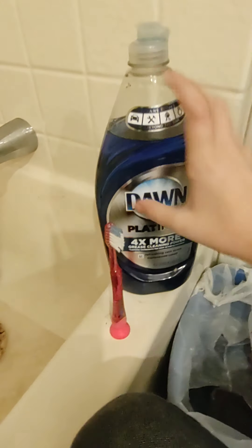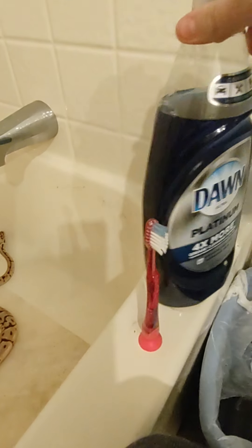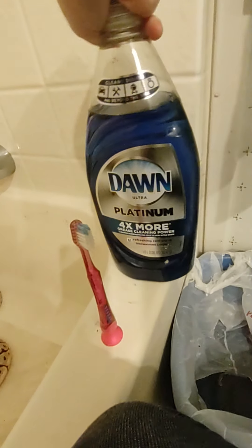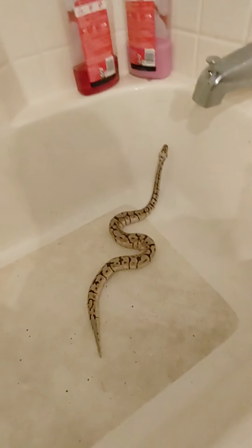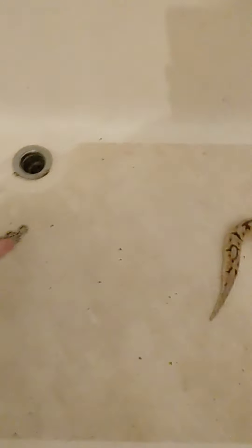I'm using Dawn because it's literally the best soap you can use for animals — one of the best. You can use either Dawn soap, a snake-specific soap, or something that is meant for animals that's organic so it doesn't hurt them. I've been using this for a long time for my snake. The next thing you're going to need is a type of cup — it can't be too big.